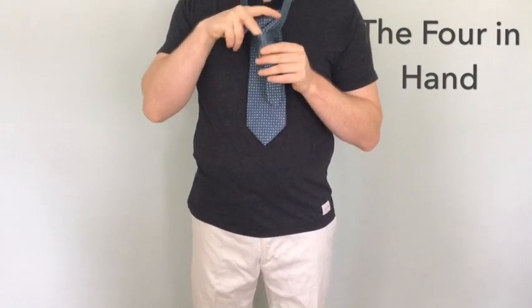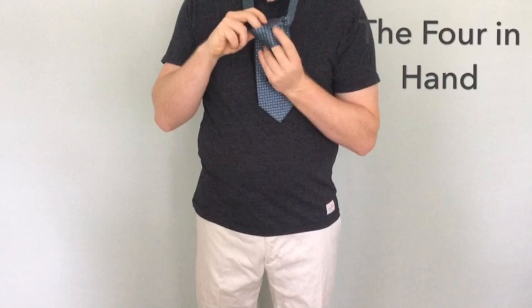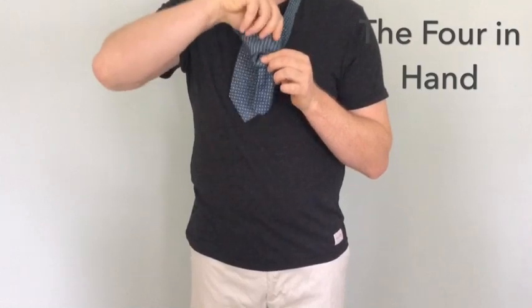Usually I will open the pocket up with one finger and then pull it almost in reverse, which allows me to keep tension on the knot and help pull it through, and then it will flip out once it is all the way through.